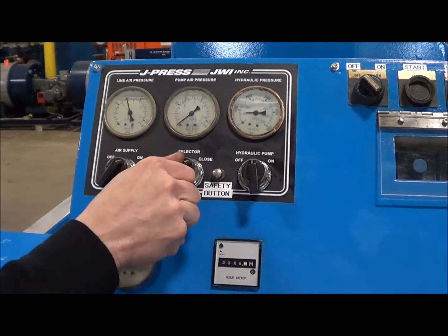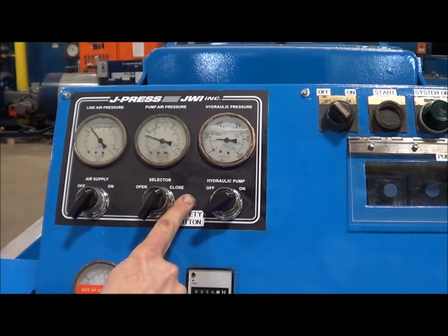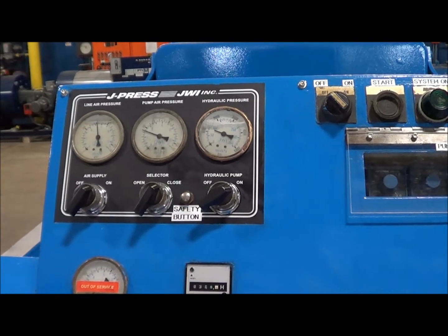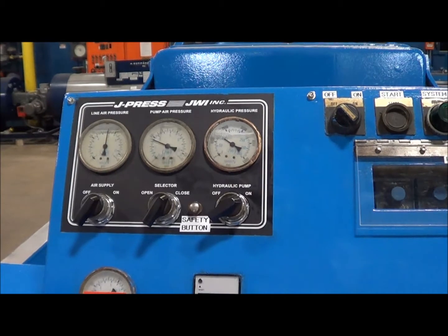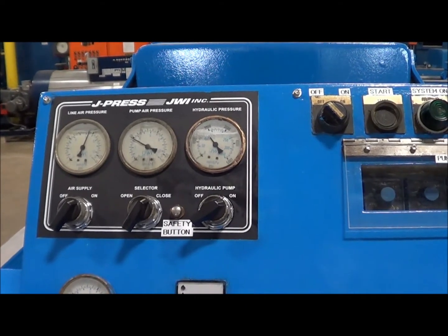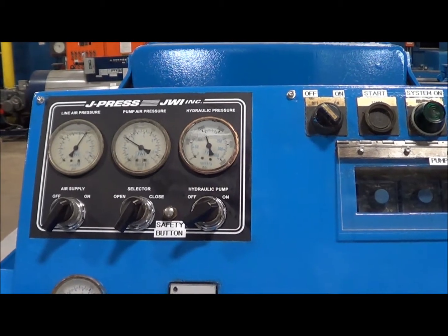Now I'm going to operate the press here for you. See the hydraulic pressure starting to build? The auto pump control system is working as you can see here.